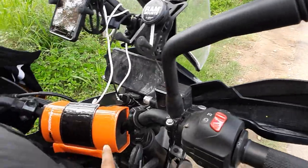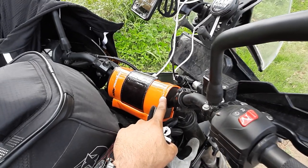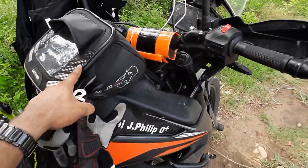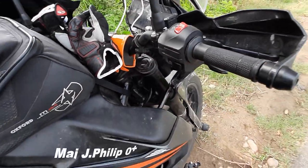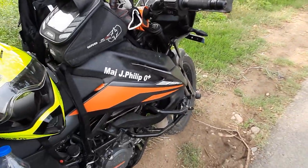There is a small tank pad here — people find it not useful, but in case of impact, this is where your head will hit if there is no tank bag. So this is just for my own safety. People don't like it and say it's very costly, but it should be as per your own requirements and your own preferences.